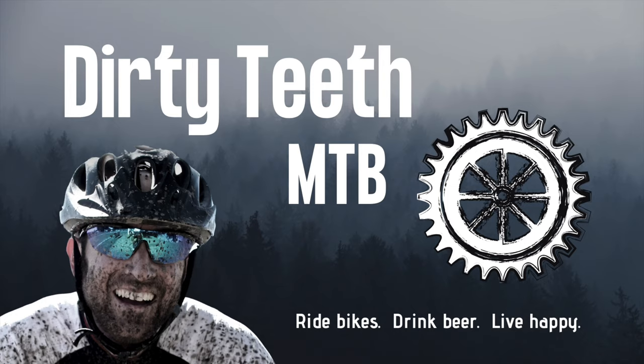That was a mouthful — thanks for hanging in to the end. That was my Everesting bike check. I have fresh content coming out every week; if you haven't subscribed to the channel please consider doing so. Feel free to punch the like button and chime in in the comments below. Until next time — ride bikes, drink beer, live happy. Thanks so much for squeezing Dirty Teeth into your busy schedule.